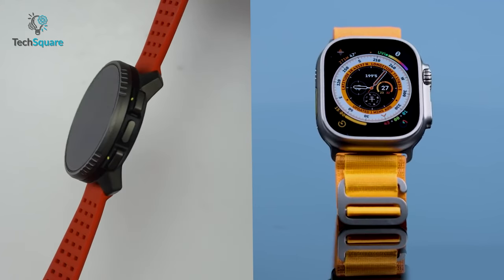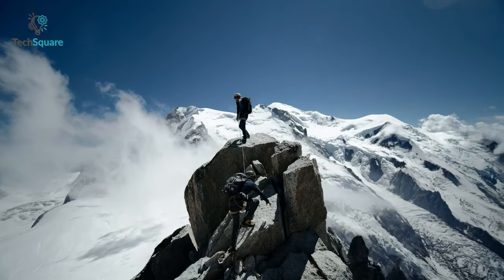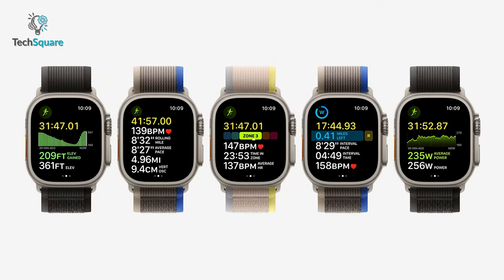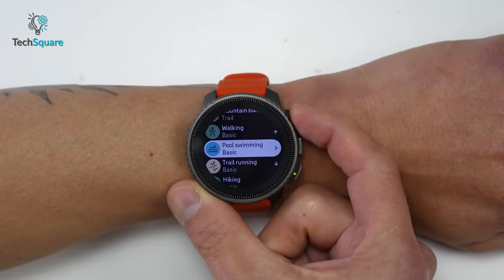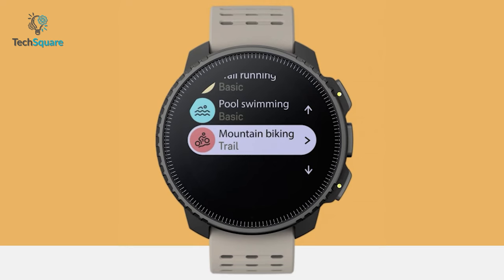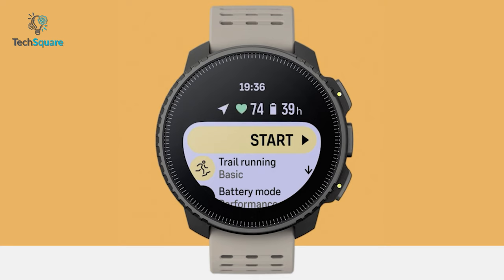Both the Suunto Vertical and Apple Watch offer various health sensors like heart rate monitoring, blood oxygen saturation, and numerous activity tracking capabilities. What makes the Apple Watch Ultra stand out is its ECG sensor and temperature monitoring. However, you'll get more than 95 sports modes with the Suunto Vertical, making it an excellent companion for everyday training. Head on over to the Suunto Plus store and customize your watch even further with 50-plus apps for climbing, Cooper test, and more.